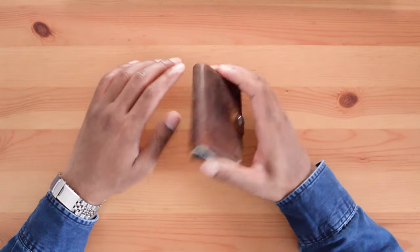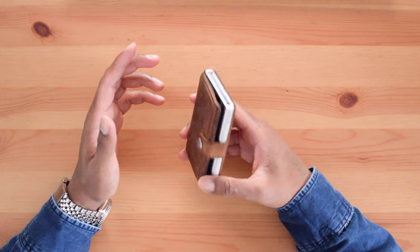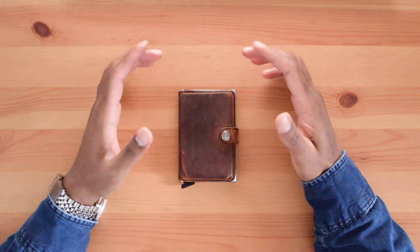I've seen other reviews where people were concerned about the lever breaking over time, but I've owned and used the wallet for almost five years and the lever is still intact, so I wouldn't worry too much about it breaking.